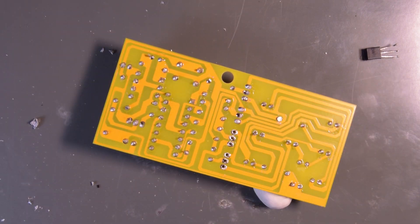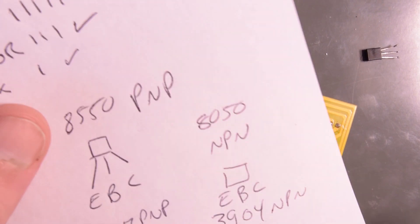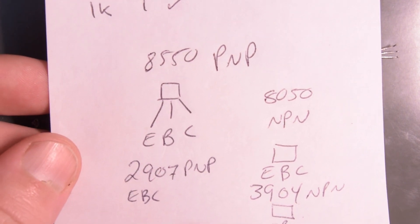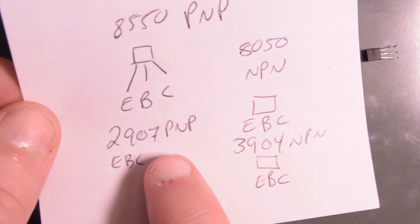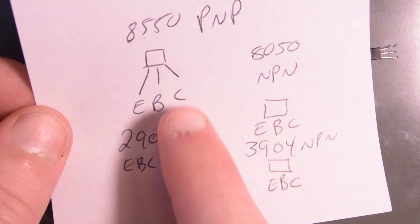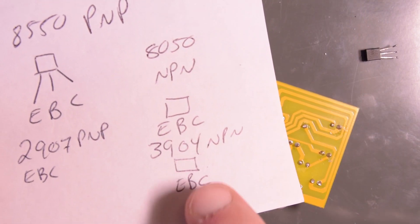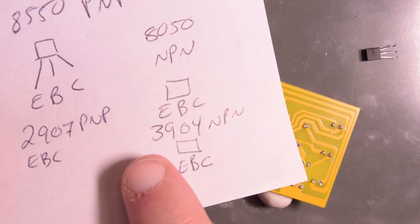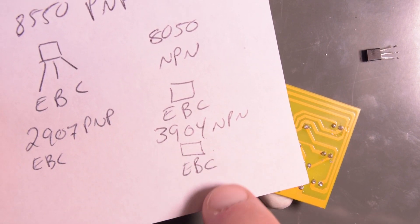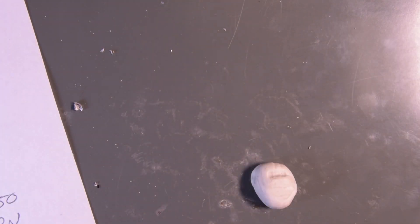Those two are extracted. So now what I have is the 8550 PNP is EBC, and I have 2907 PNPs which are the same pattern - which is great. Although these are NPNs I need, so the 8050s are EBC - emitter, base, collector - and the 2N3904s I have are also EBC, so they will fit exactly the same. There we go.